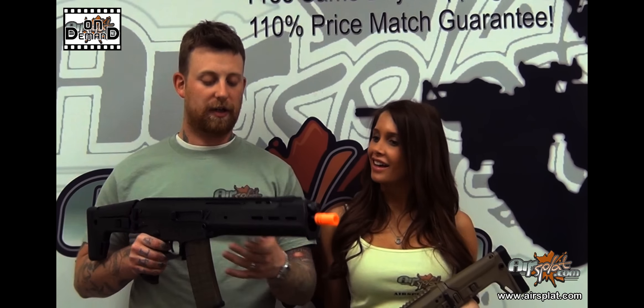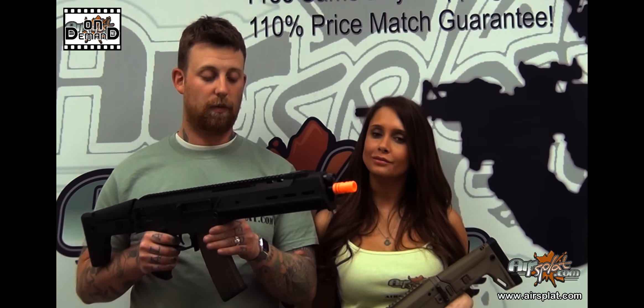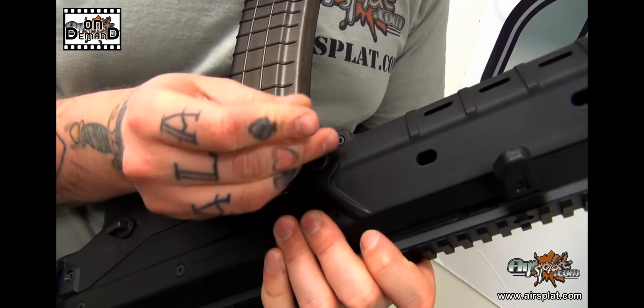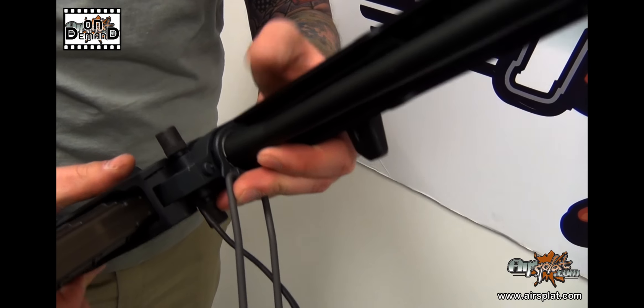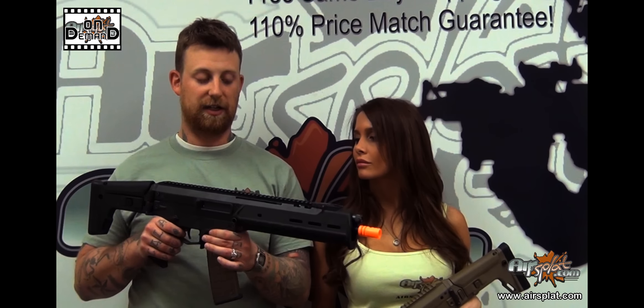One issue I had with my own was the hop-up bucking — I'm not a big fan of it. Mine went out after a couple thousand rounds. But the nice thing is, with the ability to pull the barrel out without any tools, swapping out the bucking is very easy and very user friendly. So that's definitely an option I would recommend if you decide to go with this rifle.